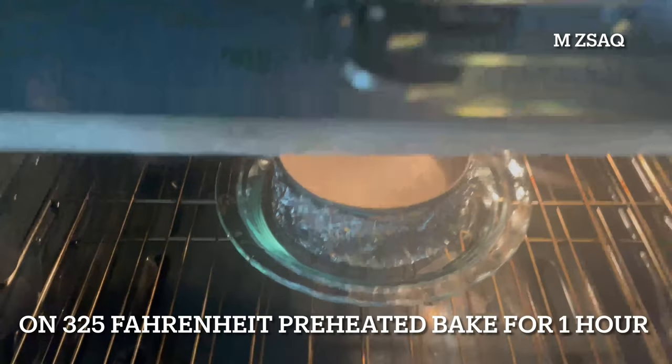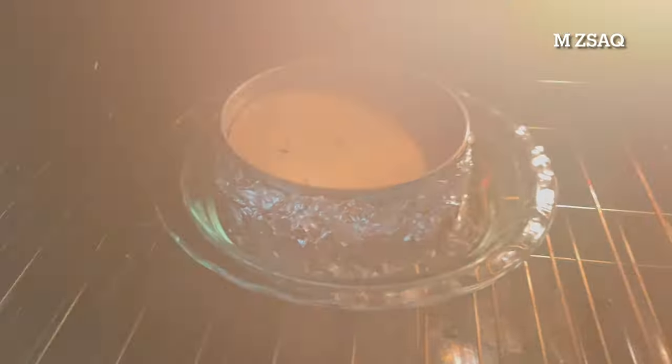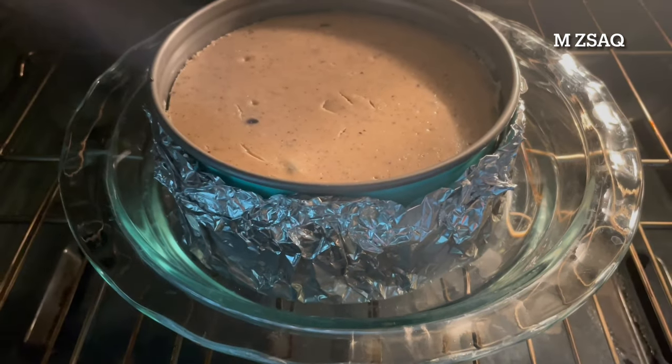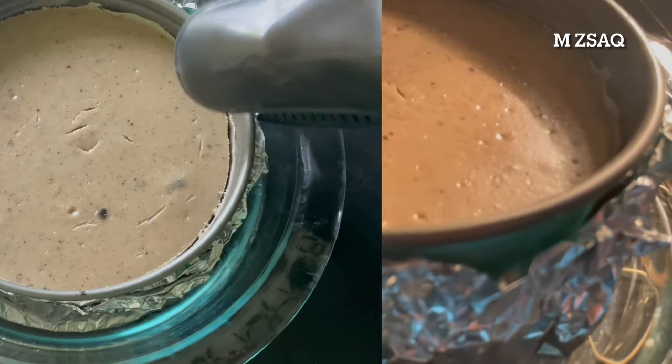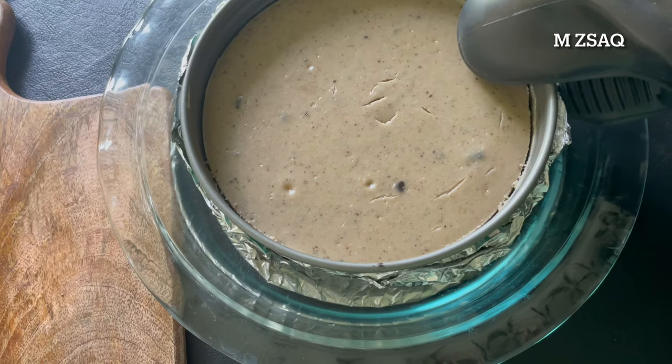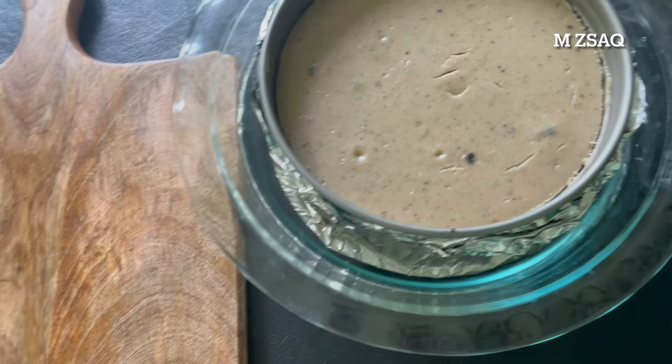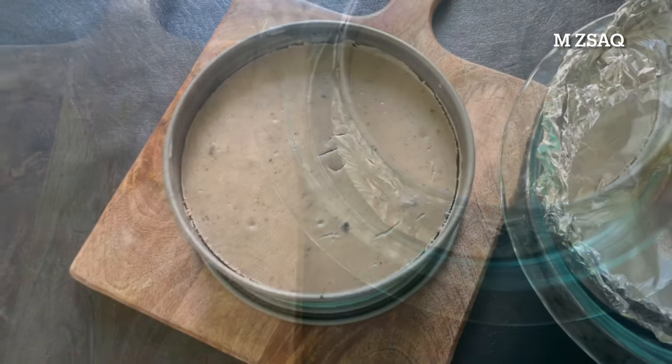Bake at 325°F until the cake is just set, about 1 hour to 1 hour and 10 minutes. After 1 hour, turn off the oven and let it cool down in the closed oven for 2 to 3 hours. After cooling down, cover and transfer to the refrigerator to cool for at least 8 hours or overnight.